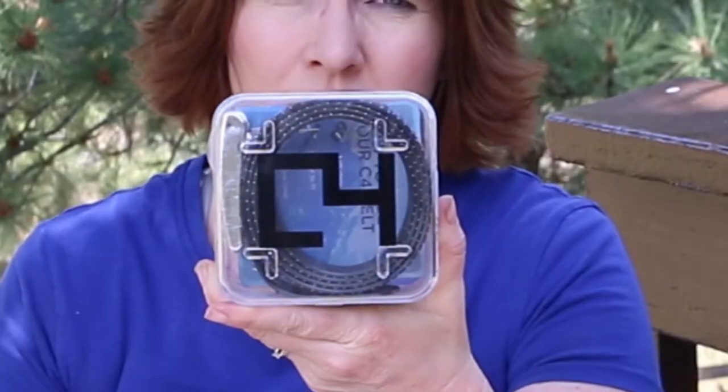I'm going to review the C4 belt. This belt is super popular — it seems like with a lot of equestrians, golfers, and people that do lots of extreme sports. What this is is a silicone belt.